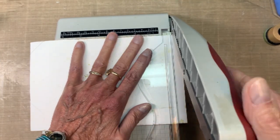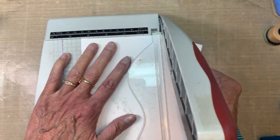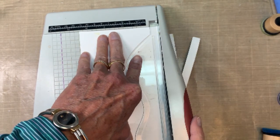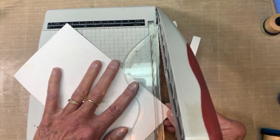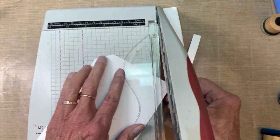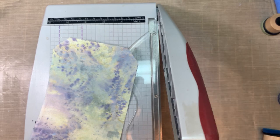I'm using my guillotine trimmer — I love these things, I've got all four of them and I use them all the time, they are just wonderful to use. Just trimming the corners there and then my piece is ready to go.